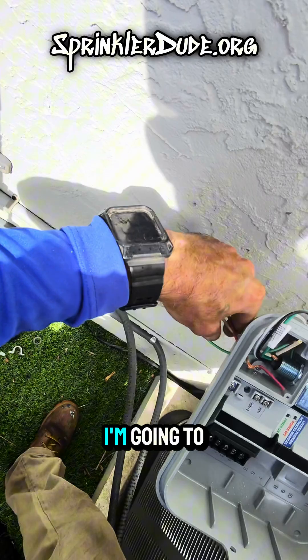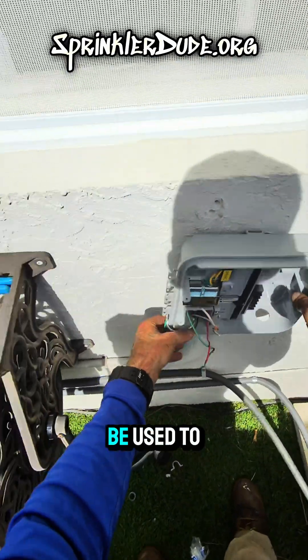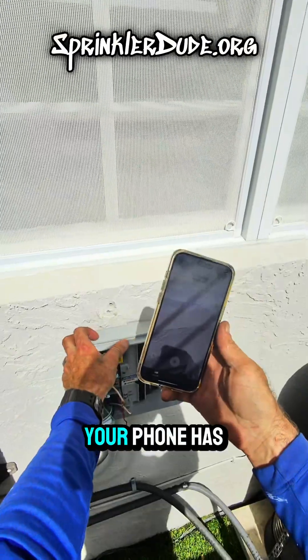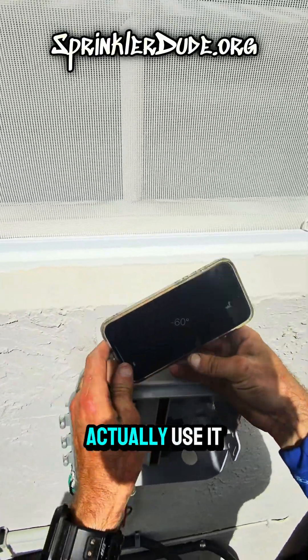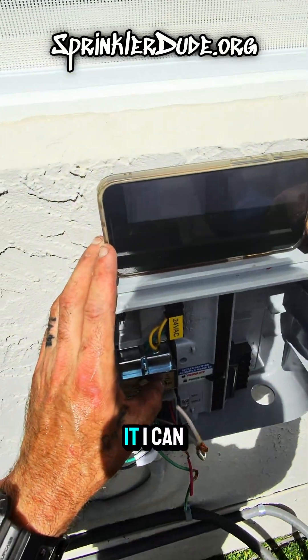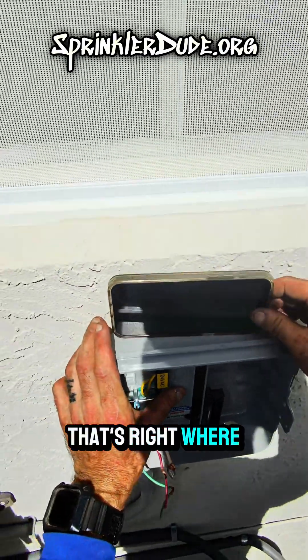I'm going to use something that you might not be used to seeing for my level — that's right, I'm going to use my phone. Your phone has a level on it, you can use it. Use it with the lock button side. I went and did all that for no reason because I need to go get my drill set up. Now that we've got it working where I want it — there we go, that's right where I want it.